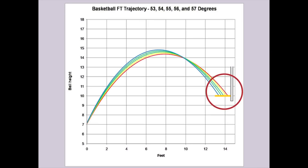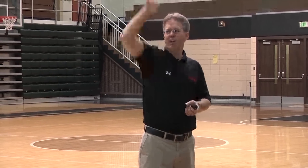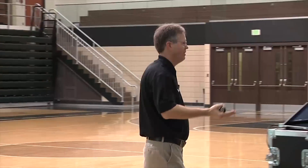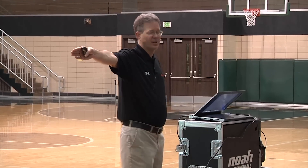Look at what happens. This is with the exact same power and velocity on every shot. Just the slightest move up or down makes the ball spray from the front of the rim to the back of the rim. Those of you that have an arc plot in the 50s, take a look — it looks just like that, doesn't it? That's what happens.